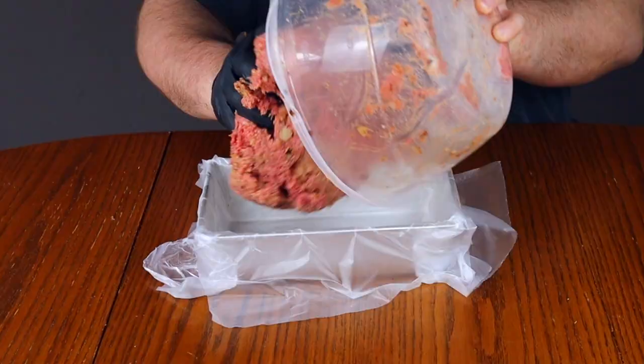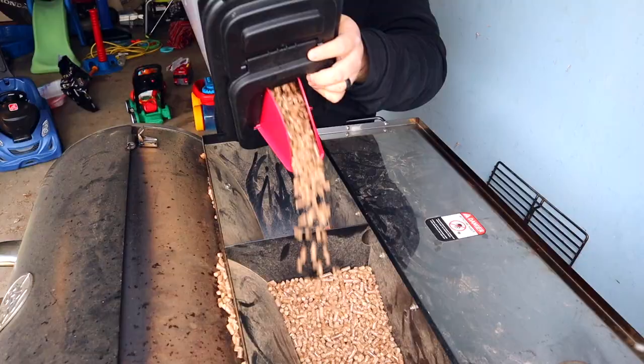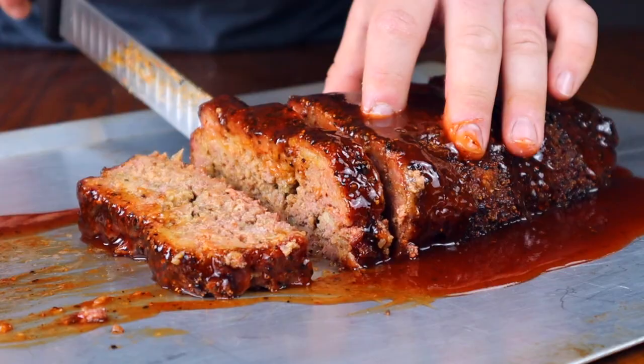Today we're making the best meatloaf you've ever had — barbecue style and smoked on a pellet grill.